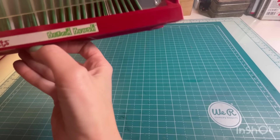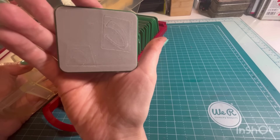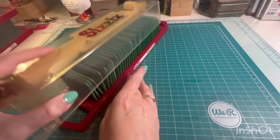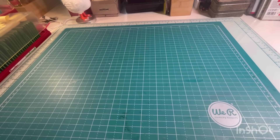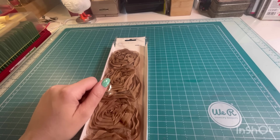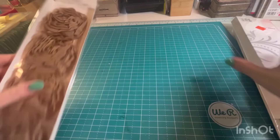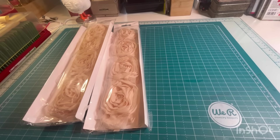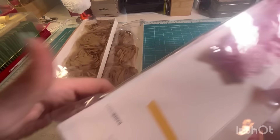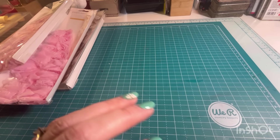It's actually in a box. These are by Kaiser Craft and they are ribbon roses — all different ones. These are great for putting on journal covers, and really for lots of different things, but putting them on the front of a journal is what I would probably do with them.